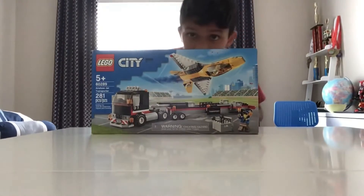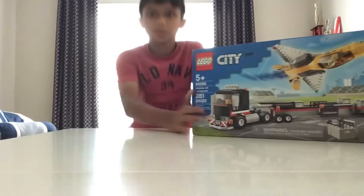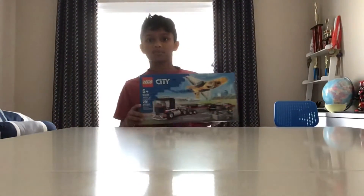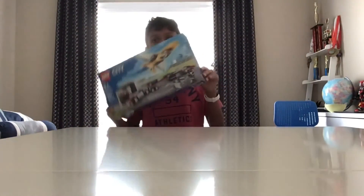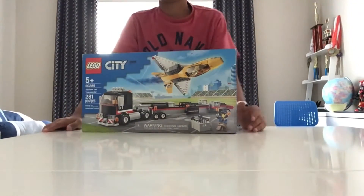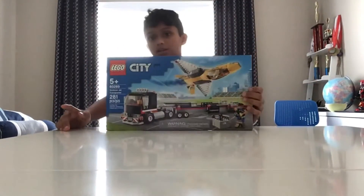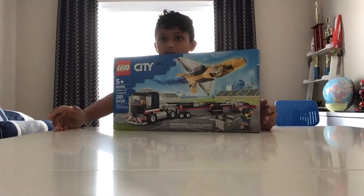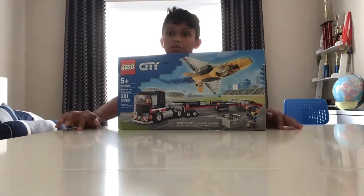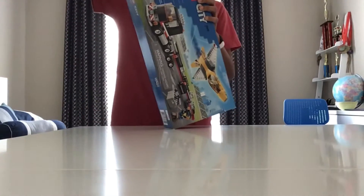What's up guys, it's magic back here with another video. Today I'm going to be building this LEGO set right here. I might split this into three parts, two parts, I don't know. This is part three of the one week series, so let's get right into it.